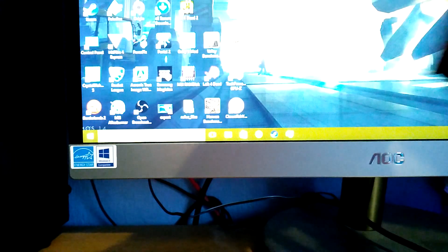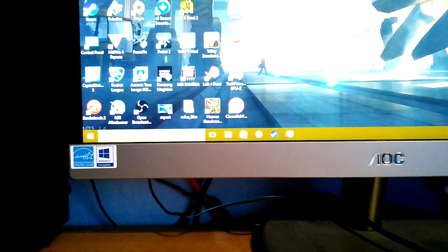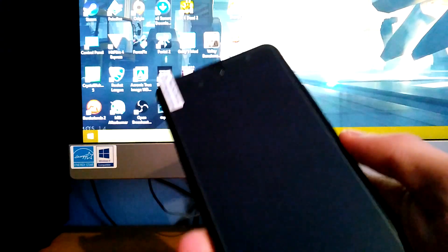Does this phone just pop out? This is actually stuck in pretty well. There we go. So there's the phone. The phone's got quite a bit of weight to it — it's a very nice metal design. So that's basically the phone.